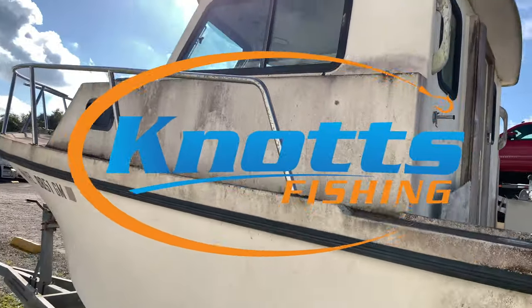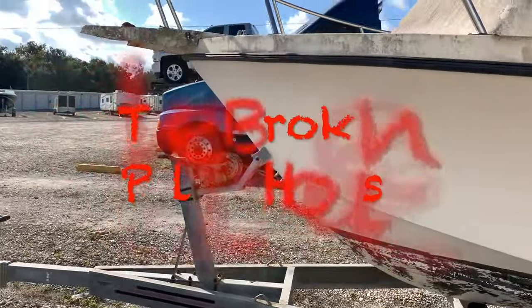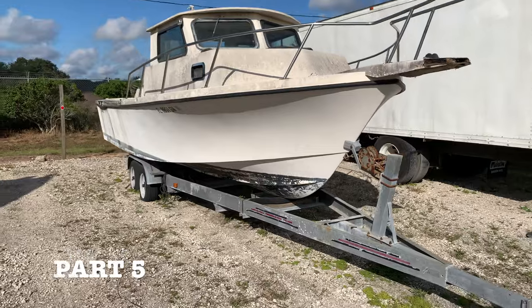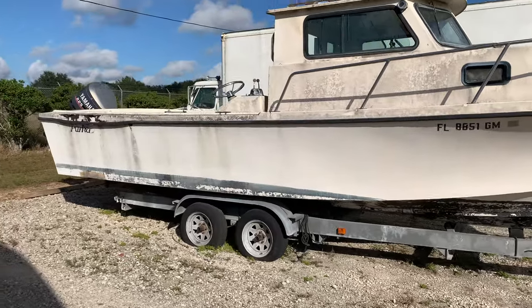Welcome back to the broken pilot house part 5. This episode we're going to paint with Allcraft 2000, basically going from the rubber rail down. Later on we're going to do rubber rail up, and I'll have a little more footage on how exactly I go about spraying it.